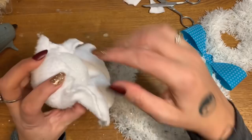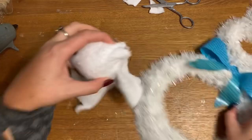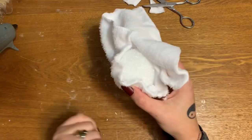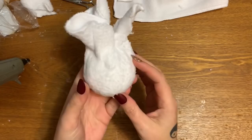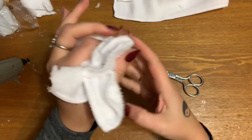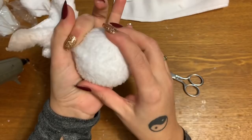The side that is all messy where you cut your fabric — that's the side that's gonna be facedown on your bunny, so don't worry about what it looks like. Just keep putting your glue and working it around. I'm gonna pause the video here and come back once it's completely covered. Okay, this kind of looks like one of those little crab rangoon things from the Chinese restaurant!